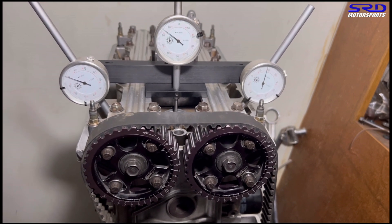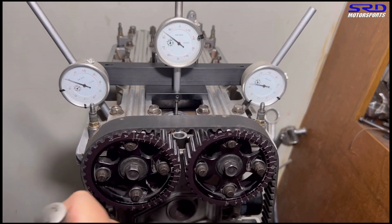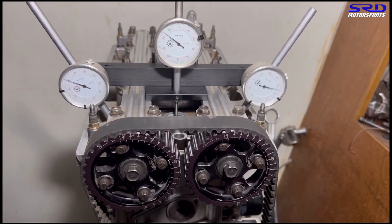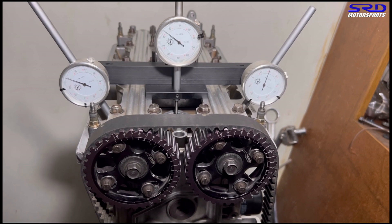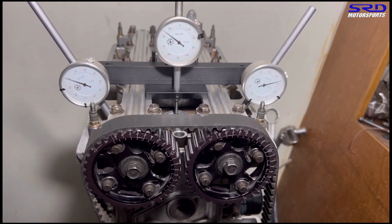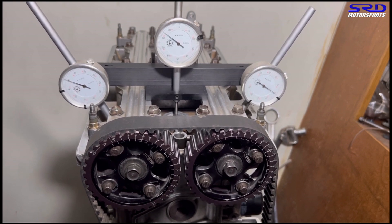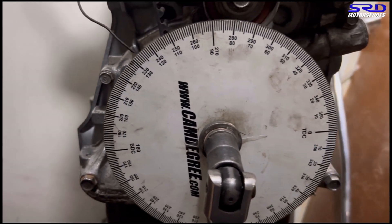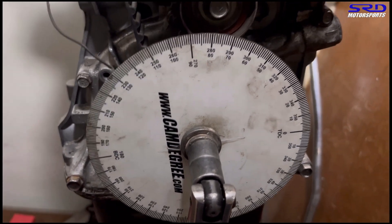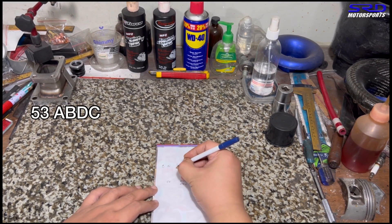Now we write the opening — it was 33 before top dead center. One full turn is 0.1 lift, so now you know when it's going to be maximum lift, then count backwards so you don't get lost. We go slowly to stop at 0.050 — that's why I count one full turn of 0.1 first, so you don't overshoot it. We stop exactly at 0.050. It's 53 degrees after bottom dead center.